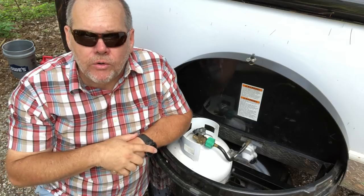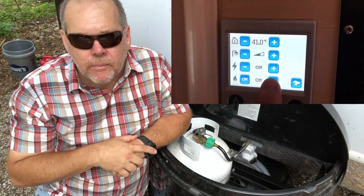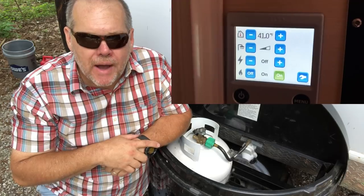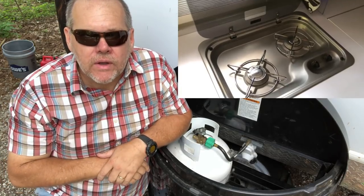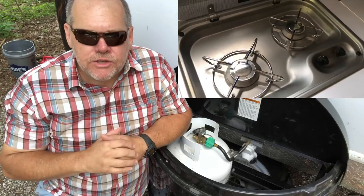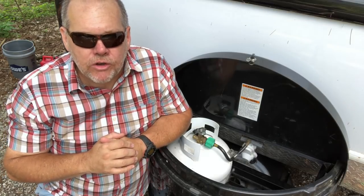Number one, we use it for our heating and water heater system, but I only use propane when I'm not plugged into shore power. Number two, the two-burner stove — the only option to use it is with propane, and that's primarily where our propane use goes.